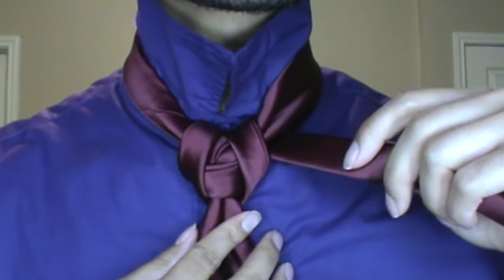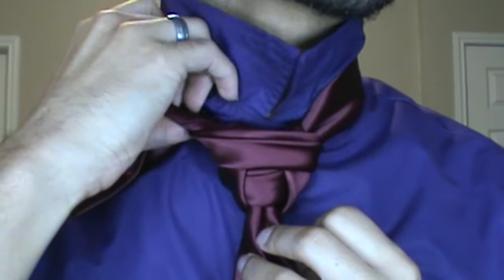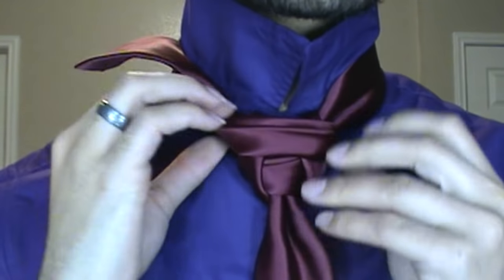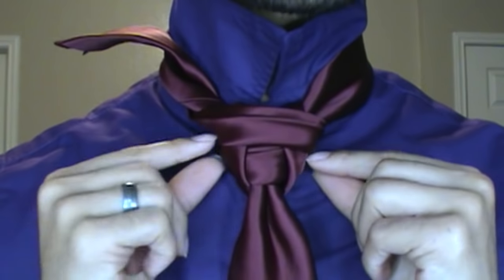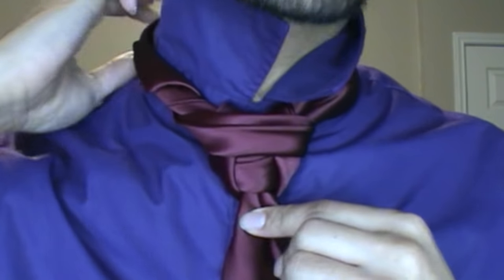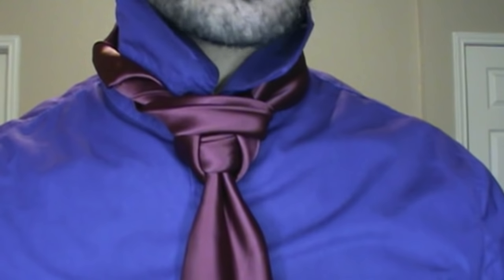Then I'm going to come around to my right side here, cross over the front, and tuck right on up through here. From there I pretty much have my knot all together. I'm going to go ahead and bring that tail in and just tuck it behind the neck there. As you can see, it's a pretty simple knot.